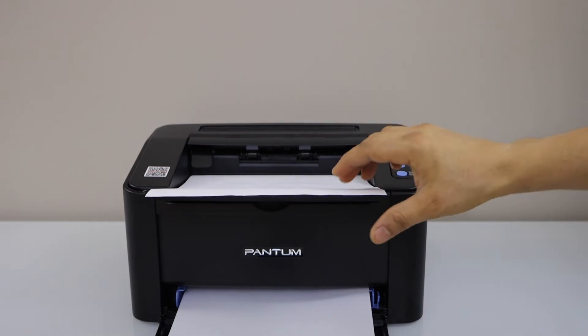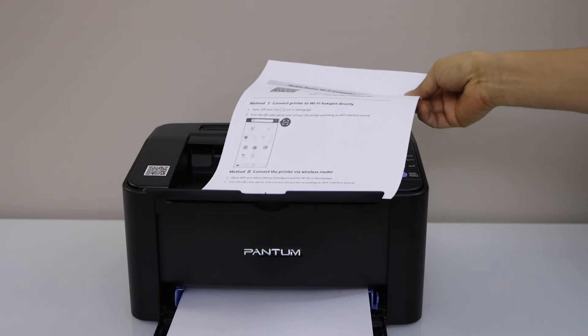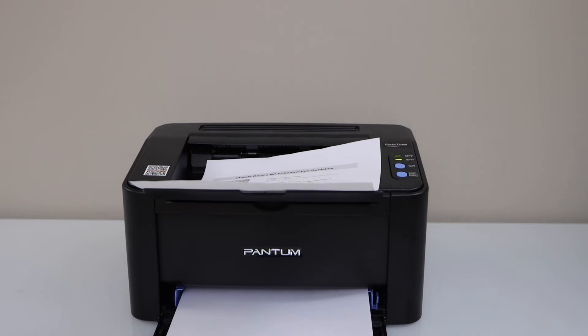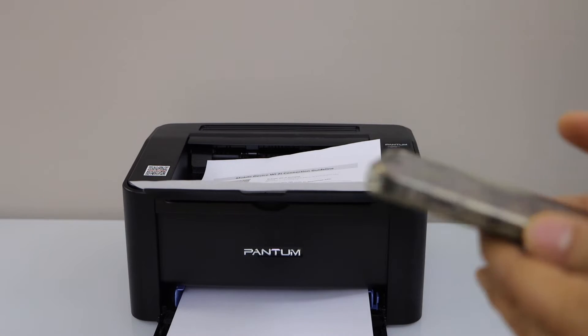The printer will print a page and it has a QR code on the top. Now go to your smartphone and download the Pantom app. You can download this app from the app store.